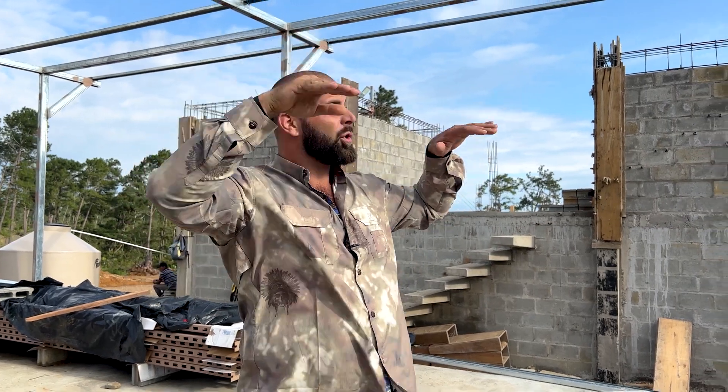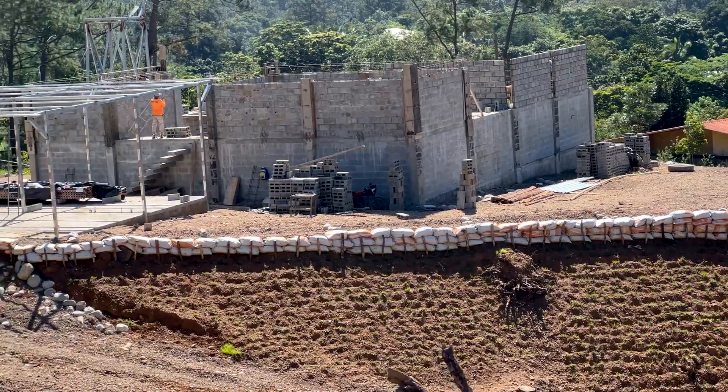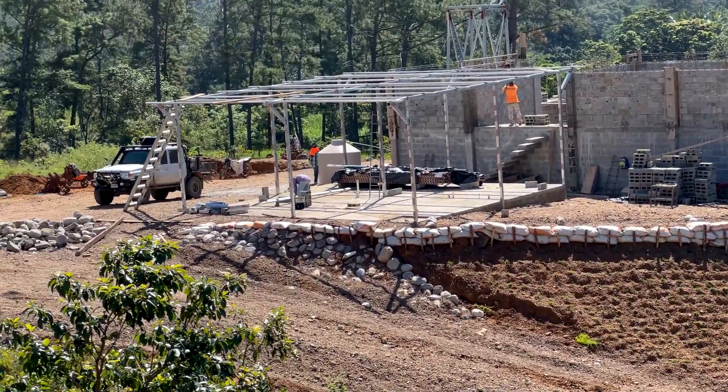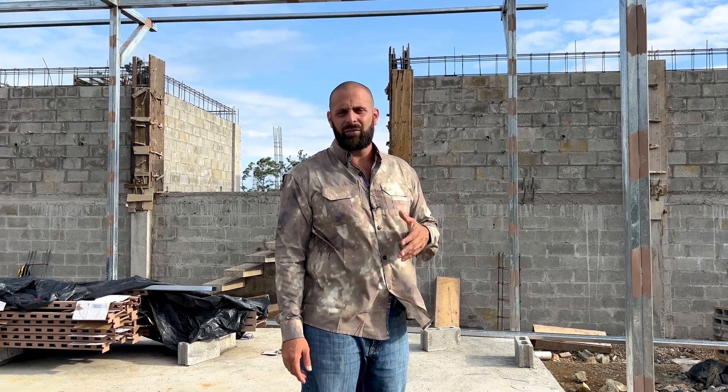There's about a one-foot grade from here going that way, so the water's going to run off that direction. We've got all of the swales and property drainage work done really beautifully — did a lot of work with riprap, gravel, and sandbags. Tons of work, but we finally got that all figured out.